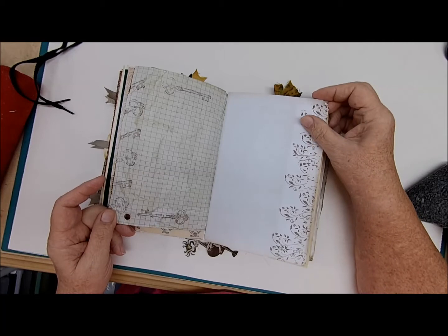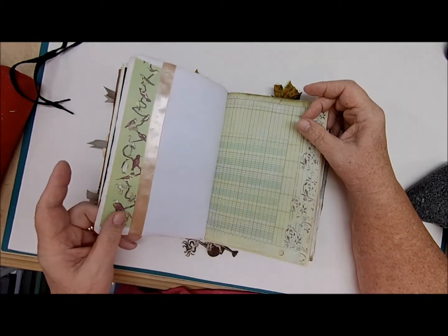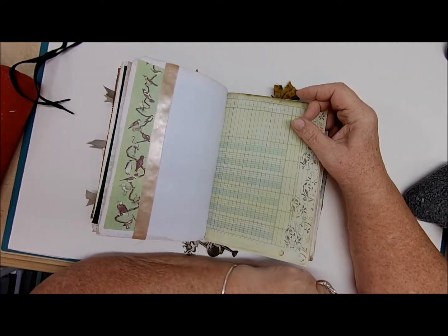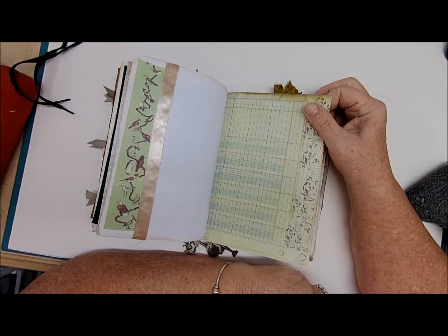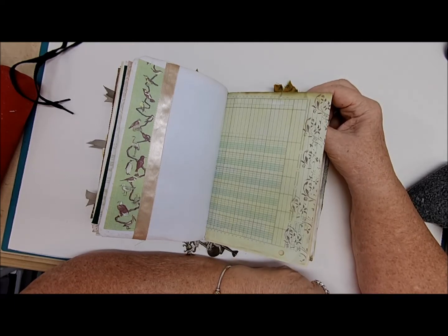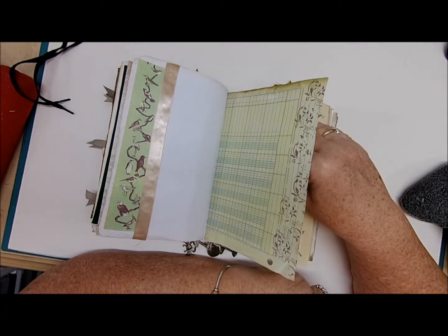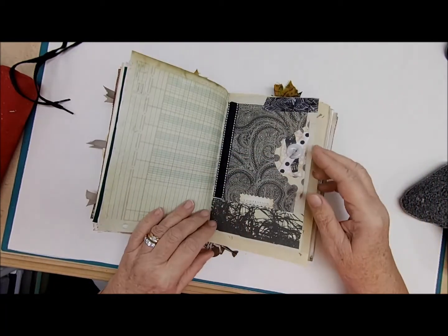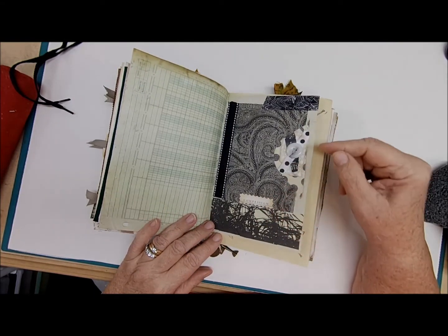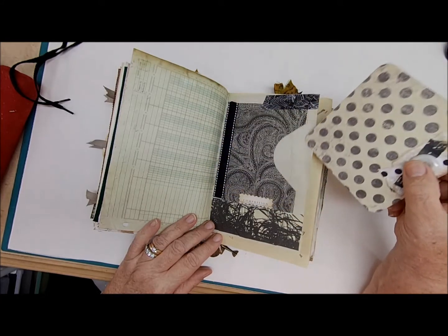Another two pages of writing space with stenciling. Here we have an old picture of some birds that I found in a child's learning book from the 1940s. More writing space here. This page is a short page — it says 'Compassion' — and in here there's a little pocket with a journaling card with more writing space.